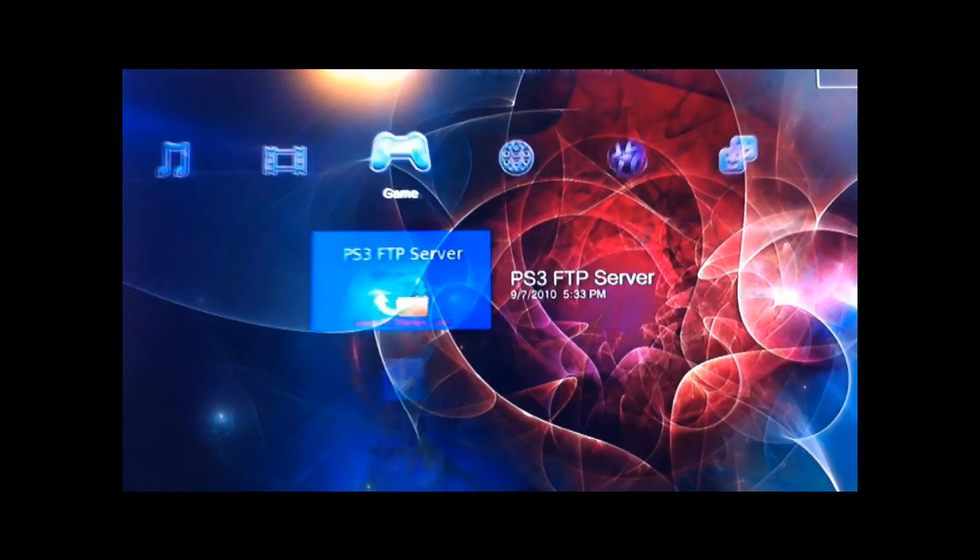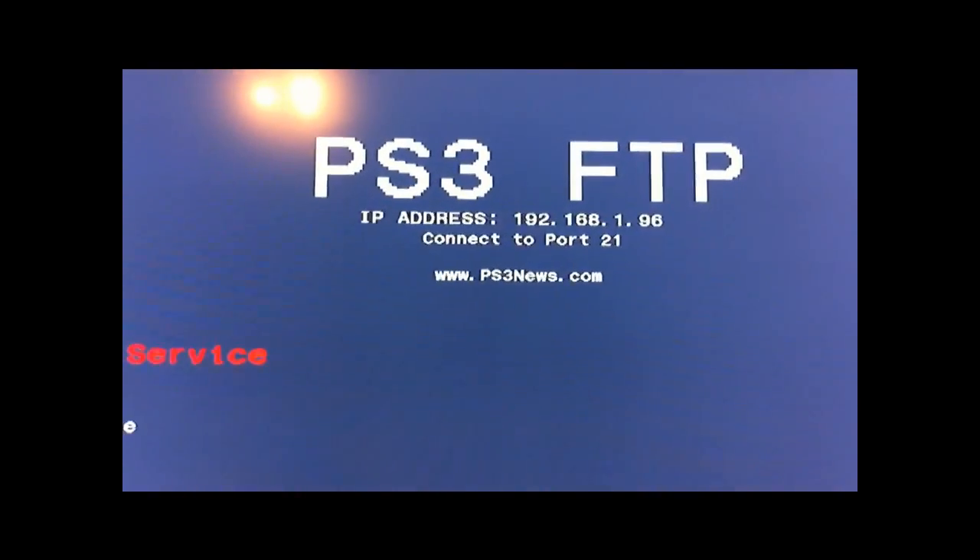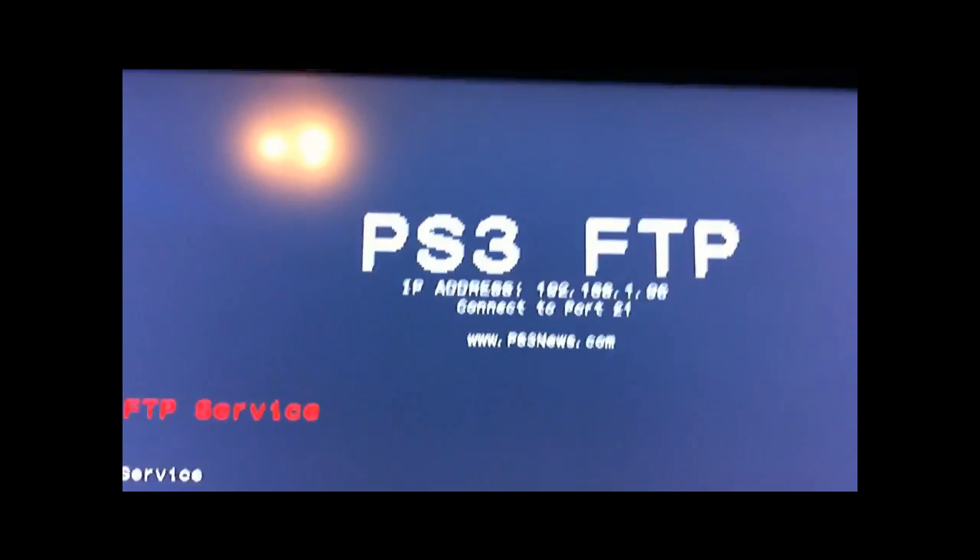Install that. You now have PS3 FTP Server — I'm going to launch it. Now this thing is awesome. You can get into the PS3, you can get into almost anything. Start the FTP service. FTP service is now running. Take note of the IP address right there — that's going to be a private IP, just in my house, not a public IP.